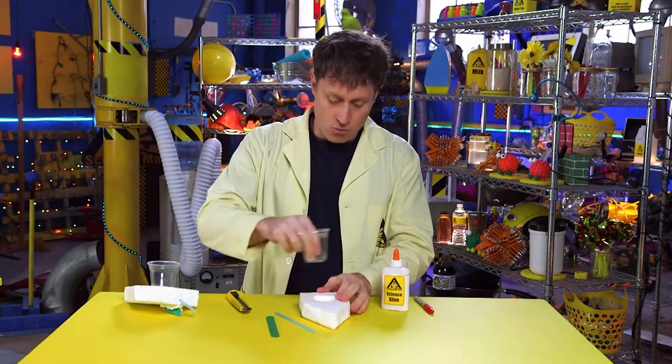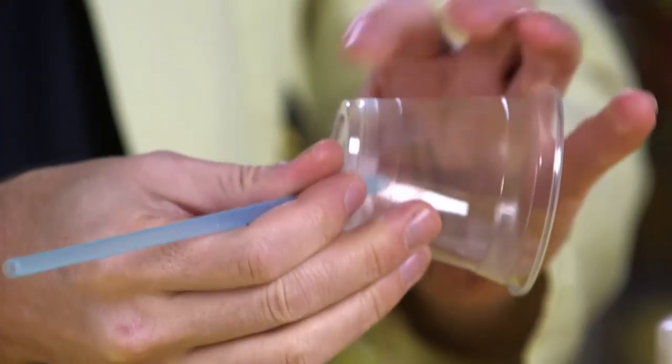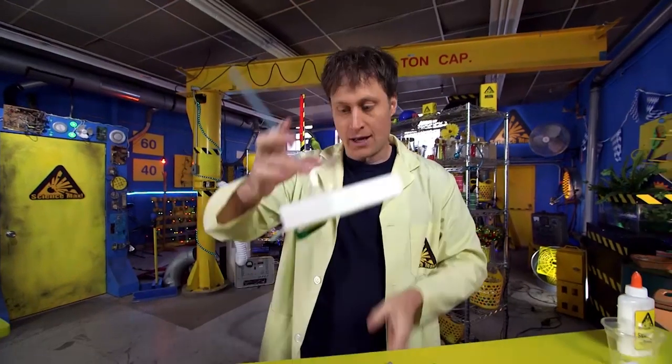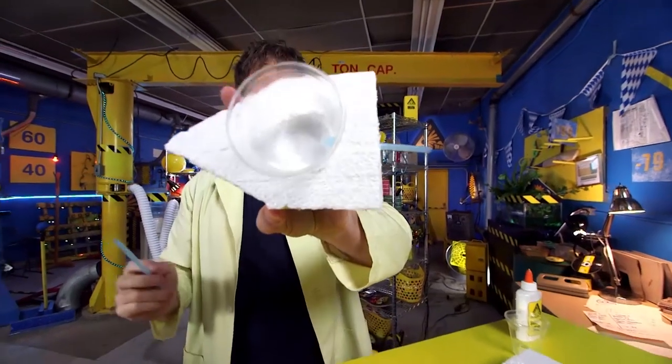Make a hole in the cup — you can use a pencil. The hole has to be just big enough for the straw to fit in. Take the straw and angle it upward so that it will be a nice angle for the water to come out. Then get the straw back up into the cup like that.